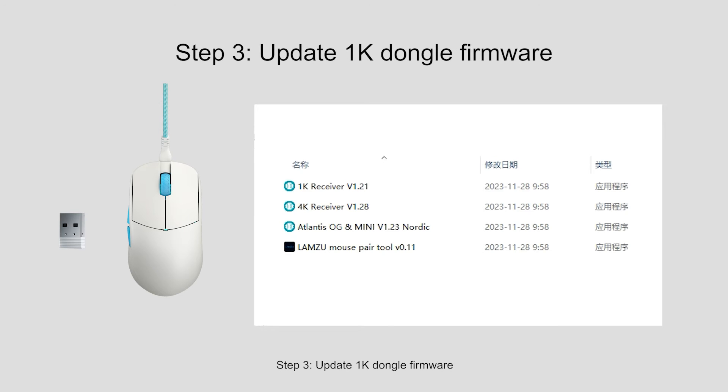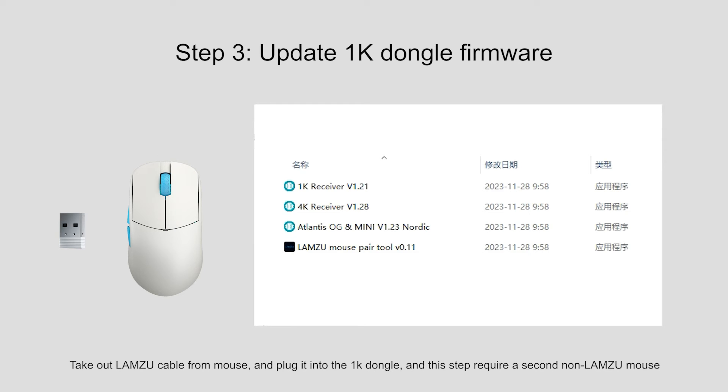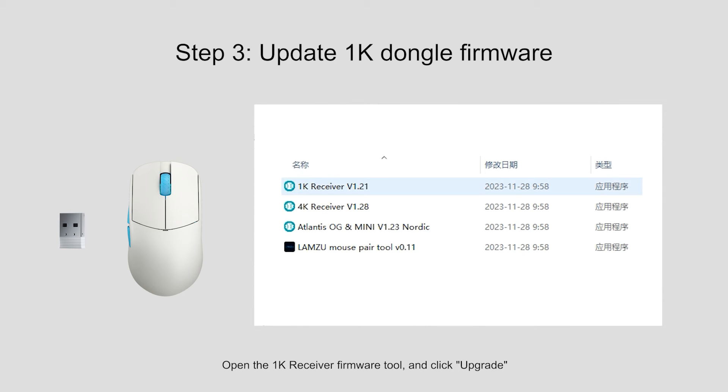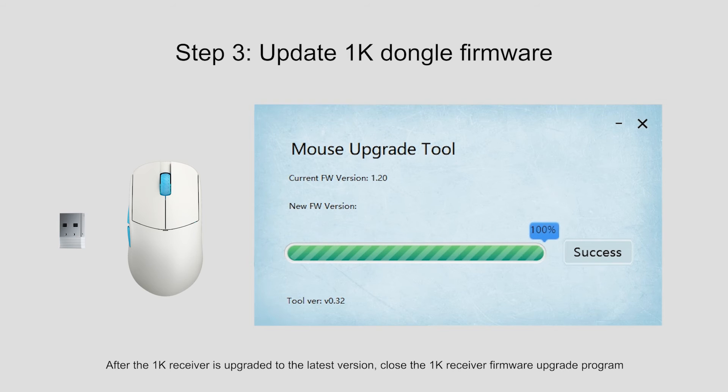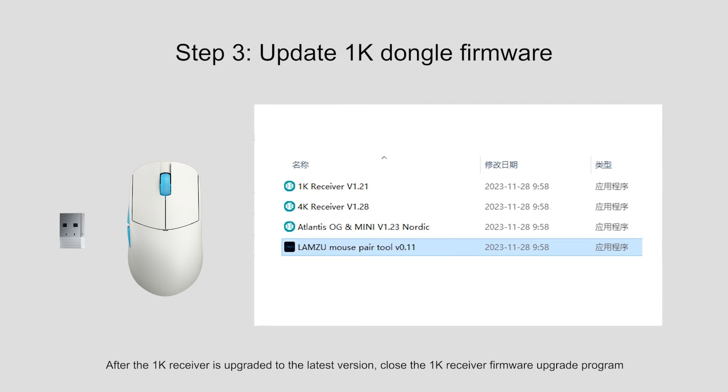Step 3: Update the 1K-dongle firmware. Take out the Lamzoo cable from the mouse and plug it into the 1K-dongle. Note that this step requires a second non-Lamzoo mouse. Open the 1K-receiver firmware tool and click Upgrade. After the 1K-receiver is upgraded to the latest version, close the 1K-receiver firmware upgrade program.